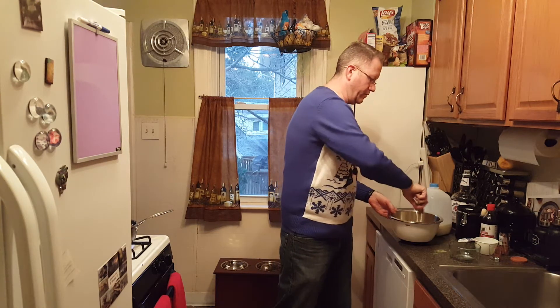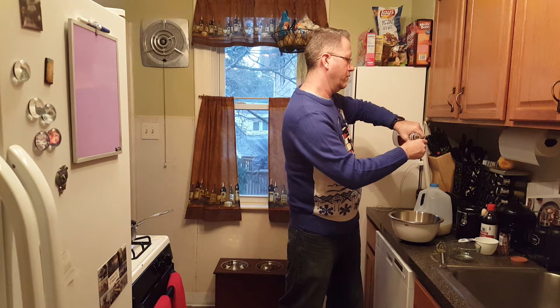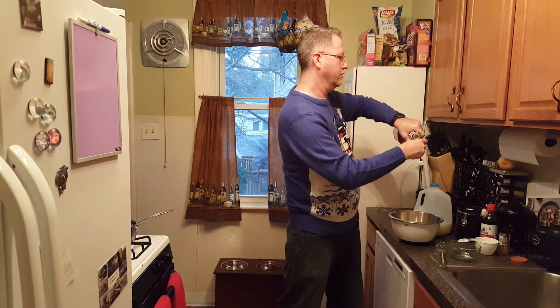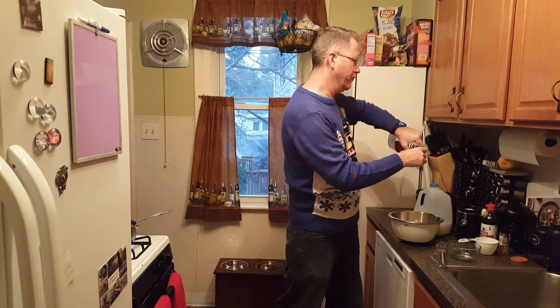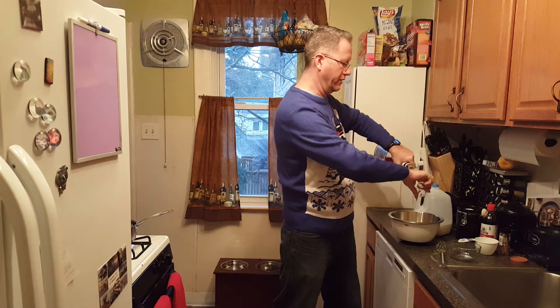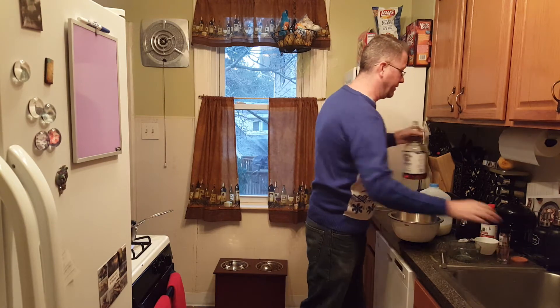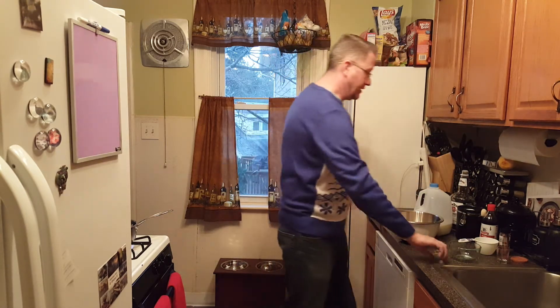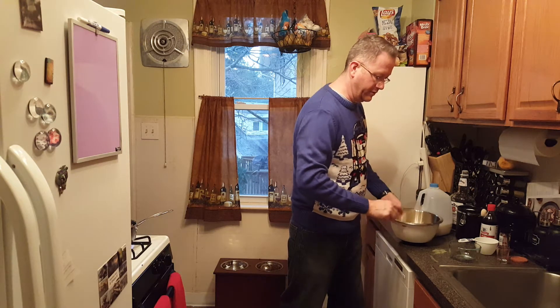Whisk that up, and now the secret ingredient — bourbon. One for me, cheers everybody, and one for the eggnog. Some people call this eggnog with bourbon; I call this bourbon with eggnog. Let's whip this up — looks good.